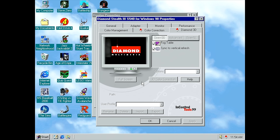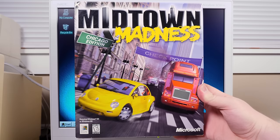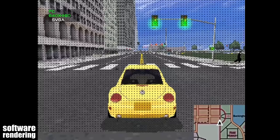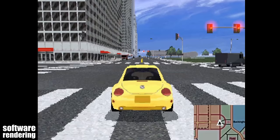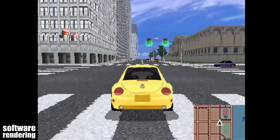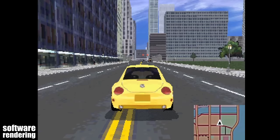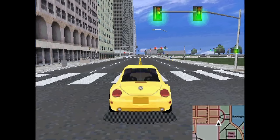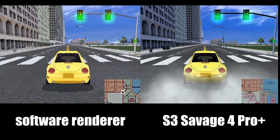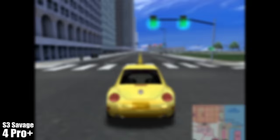Let's get to some games, starting with Midtown Madness — the game my friend upgraded his computer with this card for back in the day. First, let me show how it looked without any 3D accelerator at all — just a 2D software renderer using your CPU and 2D chipset. Admittedly not the very worst I've ever seen since it's a fast CPU, but it is absolutely night and day compared to the S3 Savage 4 Pro Plus. With the card you get better textures all around, lighting, cloud shadows, car reflections, skid marks, smoke from the tires, environmental fog, and it's just fantastic — an absolutely crazy difference.